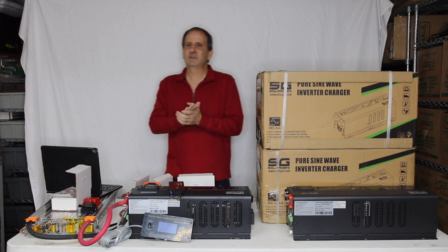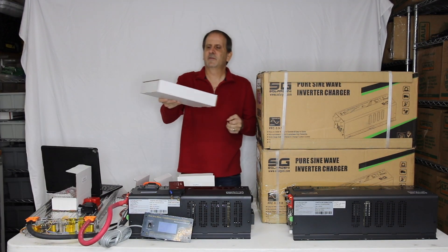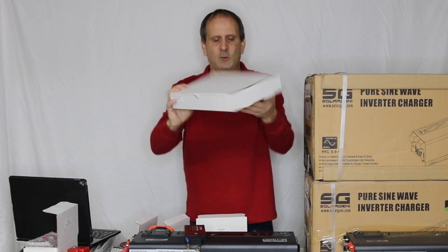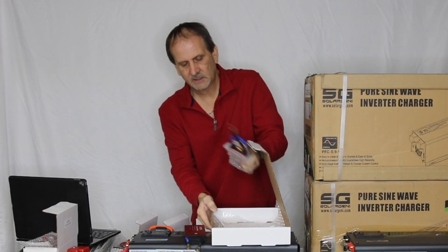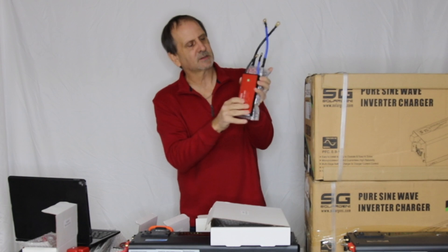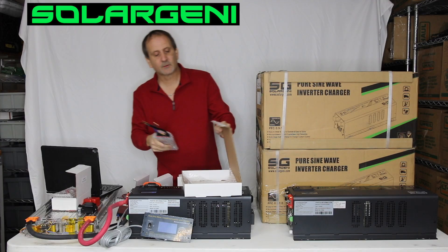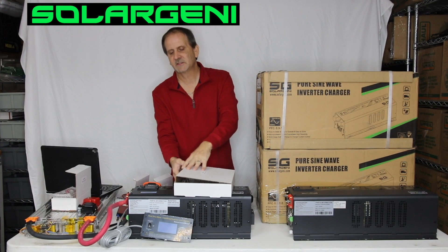We have another BMS Anthony's ready to show us here — it's a little bit bigger. This is an 8S LiFePO4, so a 24 volt LiFePO4 200 amp unit. As you can see, it's quite a bit bigger. Just pull this out of the box — it has to go in a little bit bigger box. I'm not going to unwrap all the plastic; it says Solar Jenny, it's got all the specs on it, and you can see a size comparison to the other one. These are seriously awesome BMSs. We've been in the process of having these done for a long time — we went through a couple of different BMS manufacturers and this is the one we finally settled on.